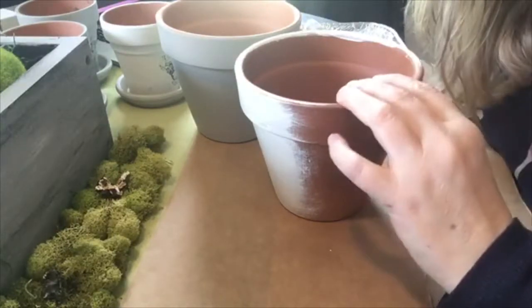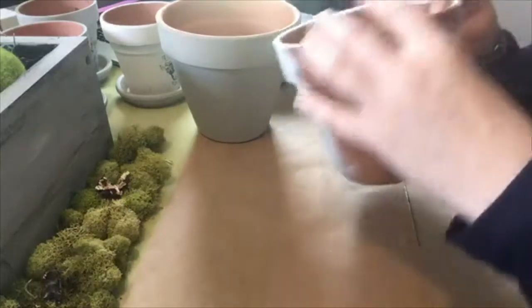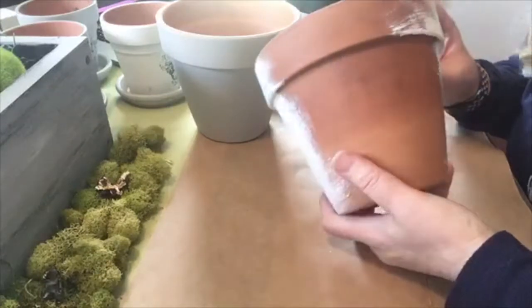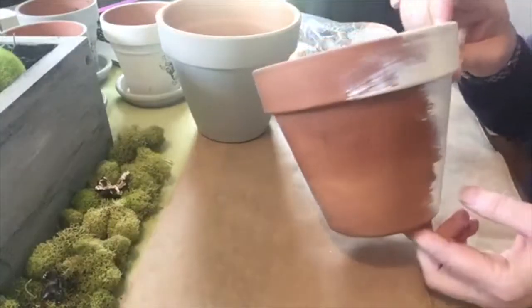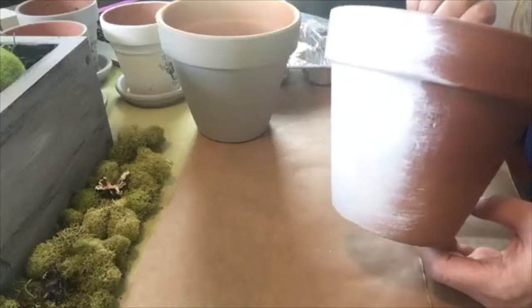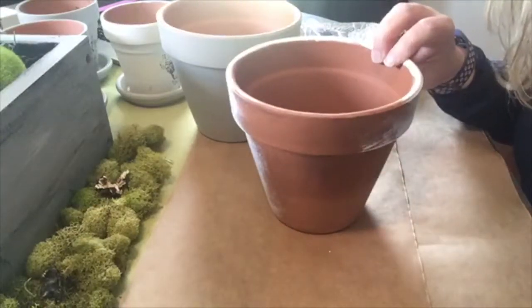Hey guys! Delilah Design here, Tanya. Just doing a little crafting today and I thought I would just pop on here and show you guys what I'm doing. So I'm painting these clay pots and I'm gonna add some transfers to them like this.